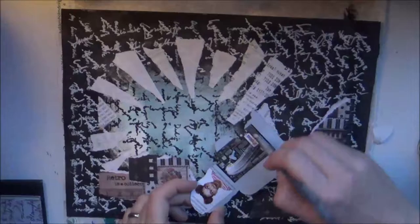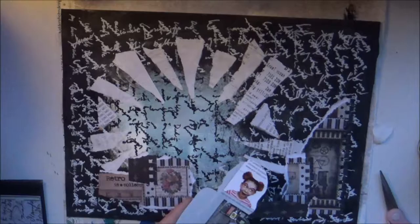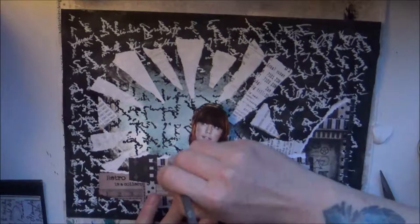Step 6: add a collage image. I took this girl or woman from a catalogue I got in the mail. I thought she fitted really well here.